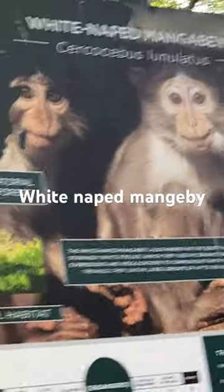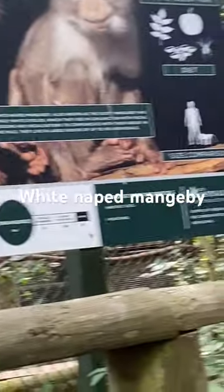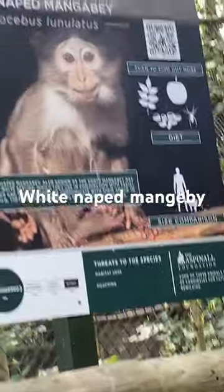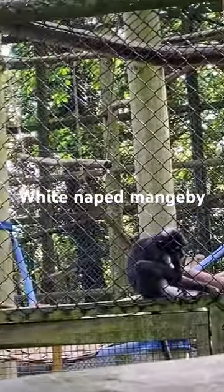Welcome to the video. This is a white-naped monkey bee. If you wonder, you can pause to read all their stuff. There's a white-naped monkey, not a naped bee.